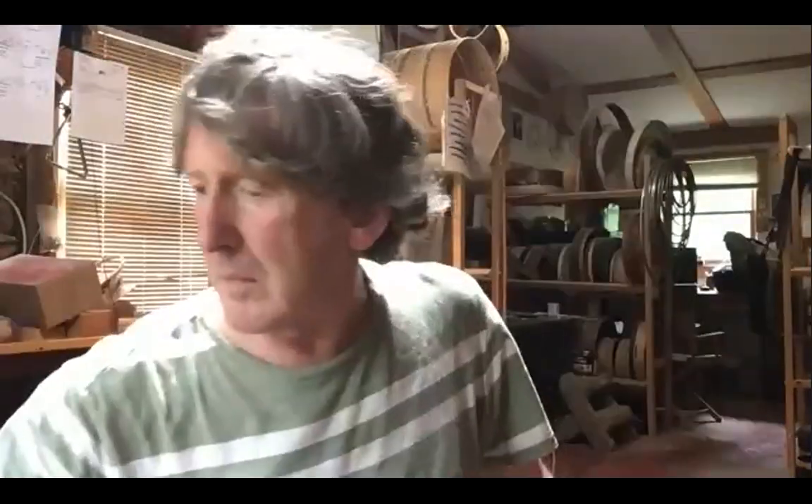We're wrapping up this class. People are asking about pitches, so I'm going to send out with the replay a key chart that has the different size drums and the different pitches that sound nice for each. You can refer to that. Maybe we have time for one more tuning question while you have me and Patrick here.